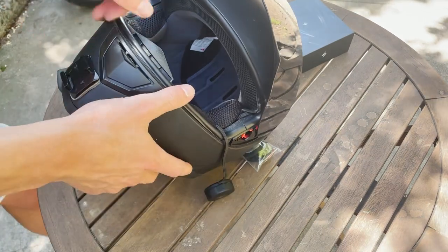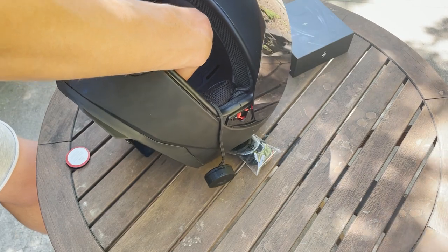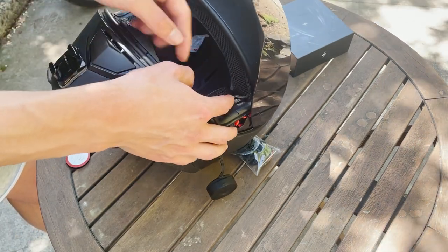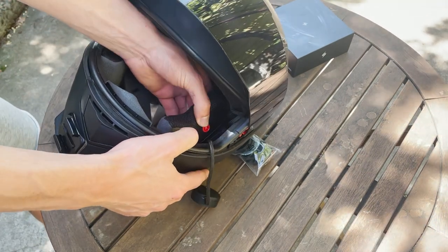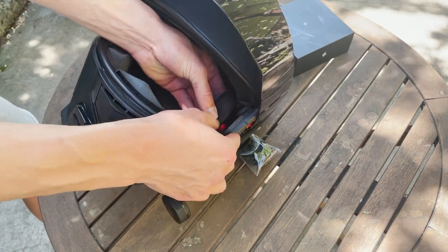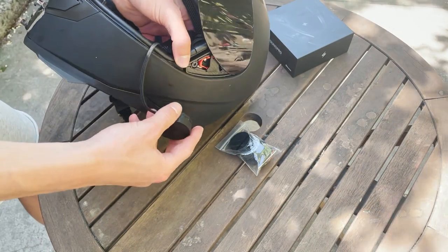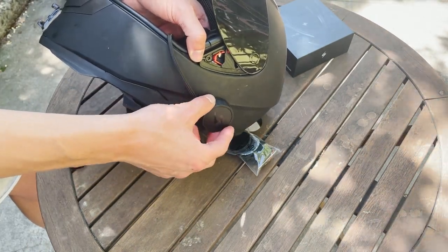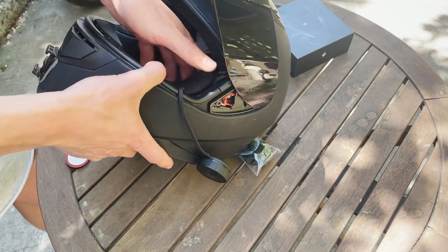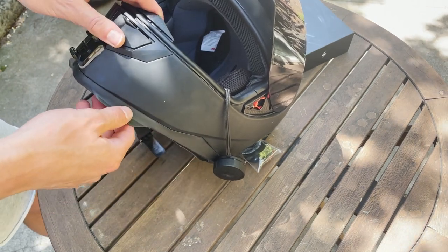Right now I'm just finishing up tucking in the wire. I have it going up along the top and then down. A lot of helmets you can remove the padding just like that and you can tuck your wire in and hide it, then just snap it back into place. I'm going to stick the side controller right in here so it's easy access with my left hand while I'm riding. I'll get this finished up and then we'll try it on and see how it feels.